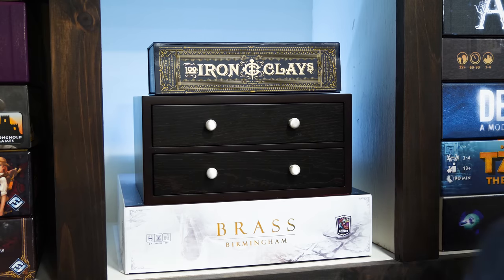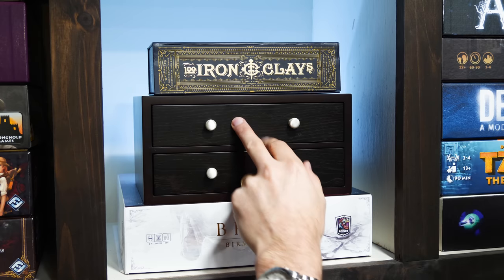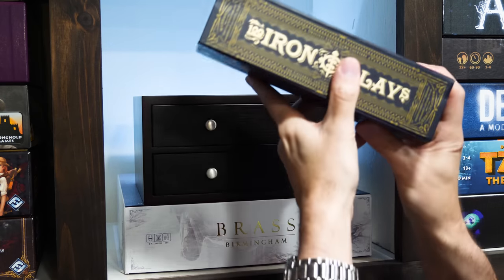Now what we have here are just two of the options being offered in a Kickstarter running at this time, which I'll link in the description below. But in case you're seeing this video after the Kickstarter ends, they will also be available to buy later as well. Now in the Kickstarter they're offering gaming chips and playing cards. I don't have the playing cards here, but I do have the Iron Clays and Wooden Chest option. And let's start by taking a look at these.